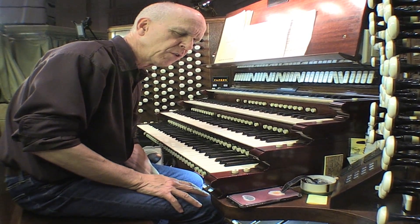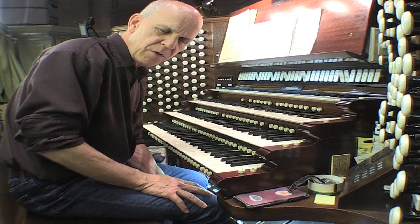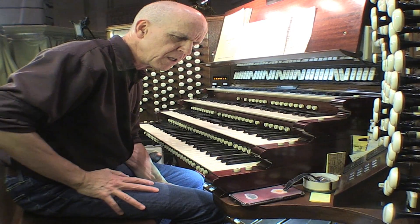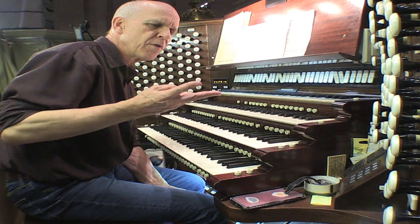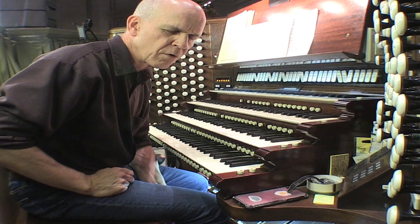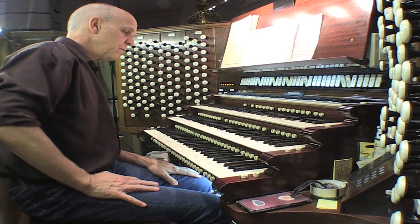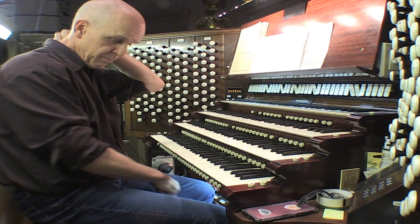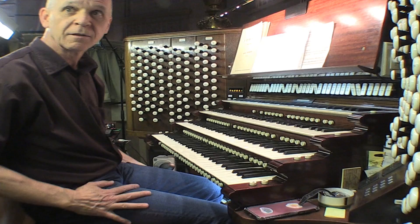A Fugue structurally is a piece based on a theme — called a subject — which appears in a single voice first. Once that theme has played through, voice number two comes in, and it can go up to five voices. This is a four-voice Fugue, so you will hear soprano, alto, tenor, and finally bass in the pedals. When you think the pedals are about to come in, you can aim the camera down here.